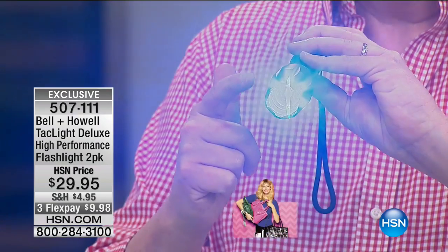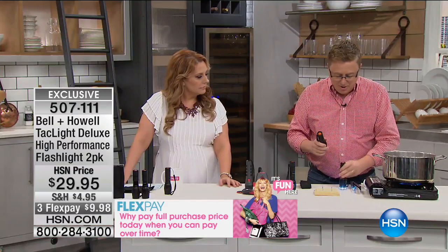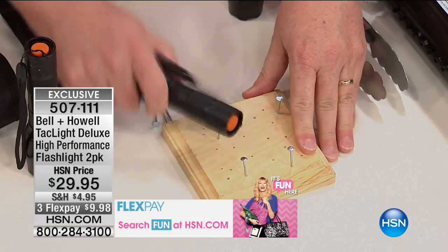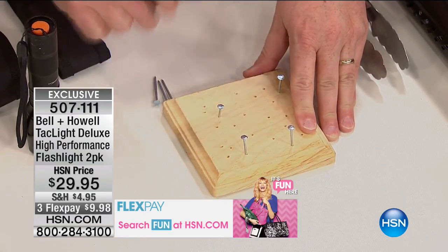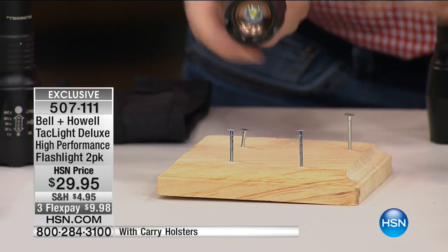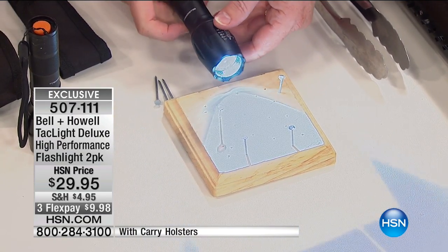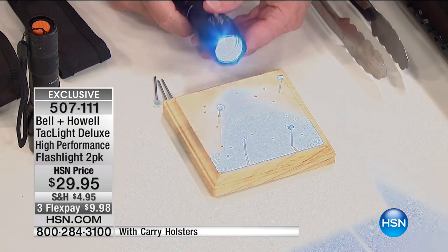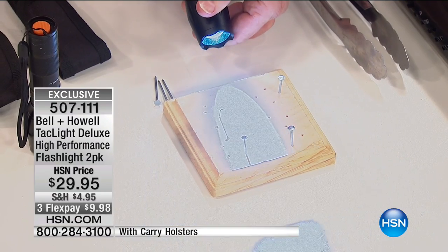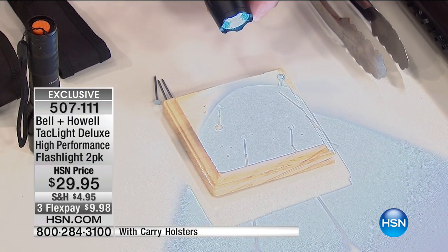If you know someone with a boat or who goes camping, the SOS feature is fantastic. This is also what makes it tactical — you can hammer nails with this thing. That's aircraft-grade aluminum; we're talking tough folks — that's how you get the 10-year warranty. Also, a great feature: it zooms. You can make it a focused fine-point beam all the way to a super-wide floodlight.